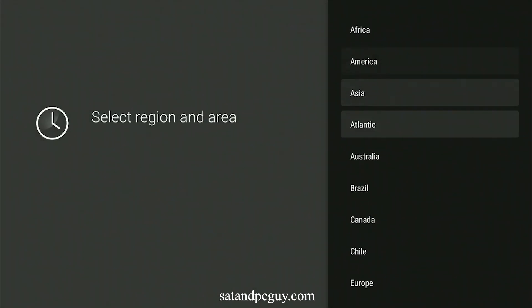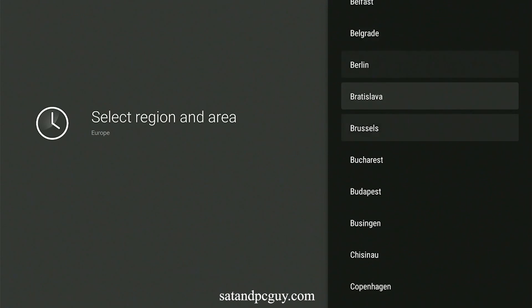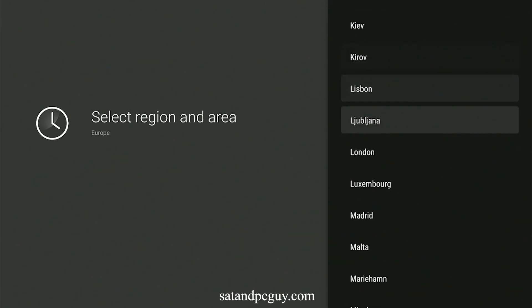Select the region and area where you are using the box. Choose the date and time formats you wish to use.